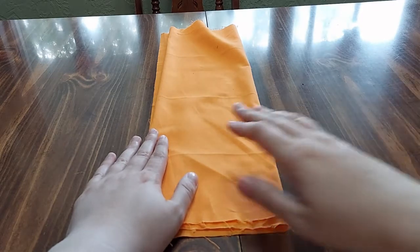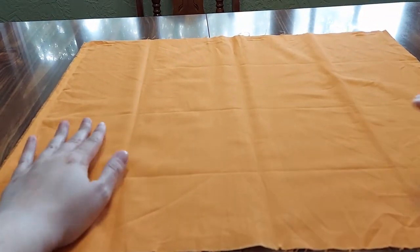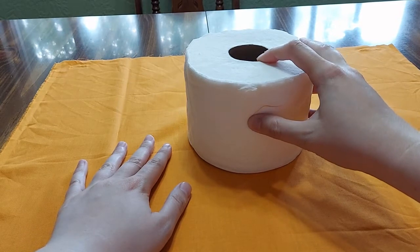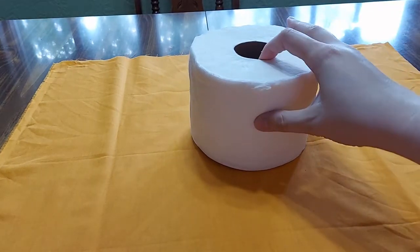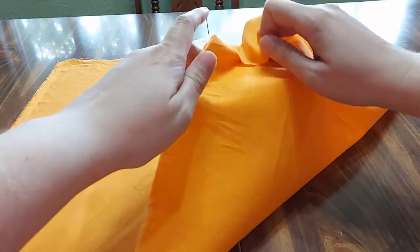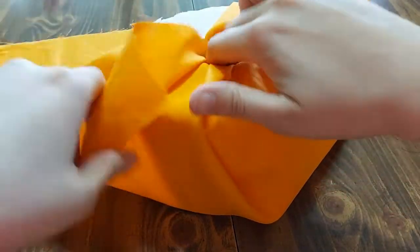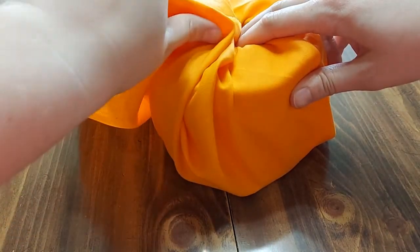To start our toilet paper pumpkin, I'm going to take my fabric piece and unroll it so it's spread out like so. Then I go ahead and take the toilet paper and find about the middle of my fabric piece. Now I'm going to go ahead and start wrapping this up inwards, taking my little fabric piece and pushing it in like so. It doesn't have to be perfect or anything — it's just being wrapped to give it more of a pumpkin look.